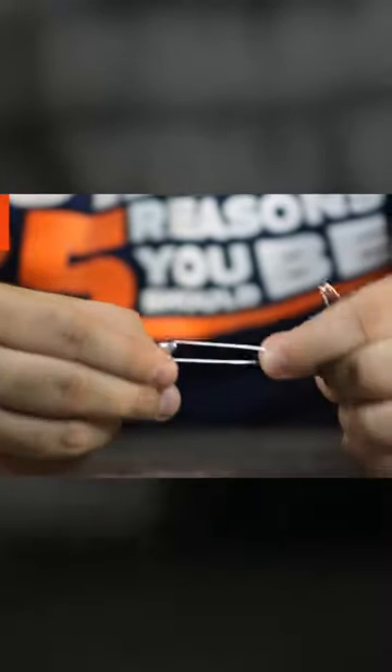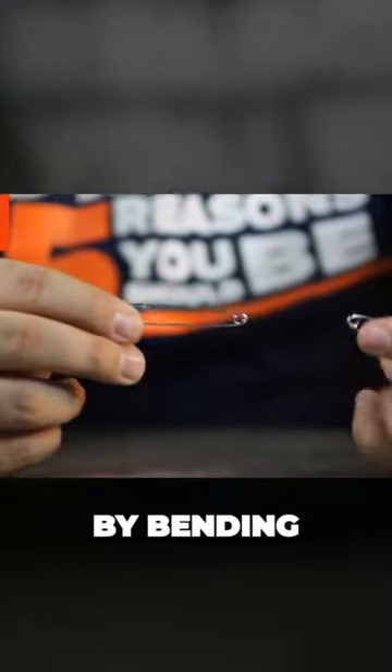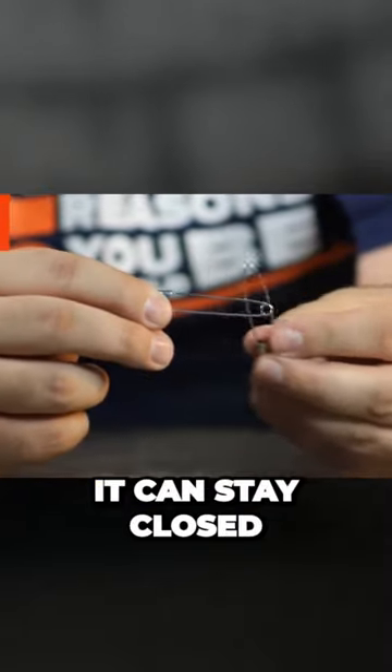Linking Safety Pins: Weaken the spring on a safety pin by bending its needle inward until it can stay closed without the clasp.